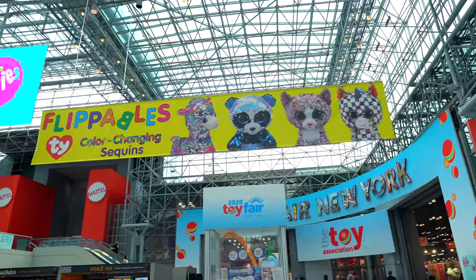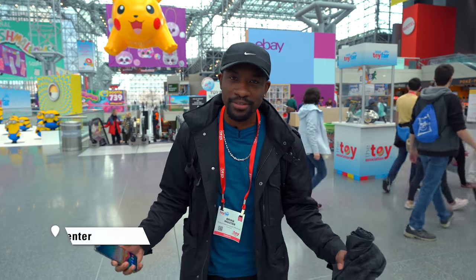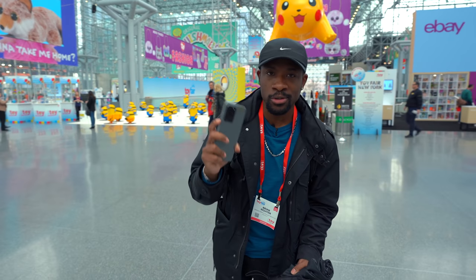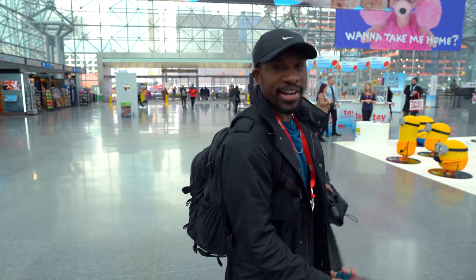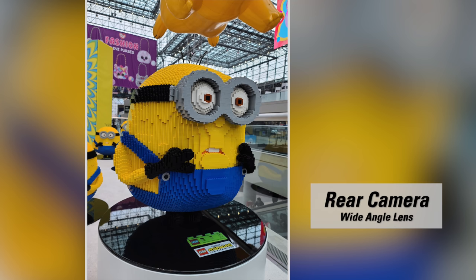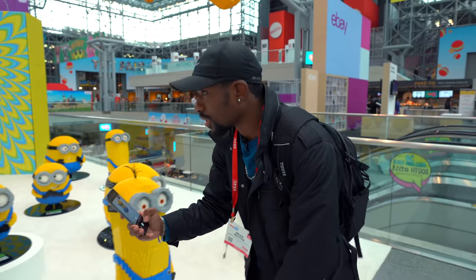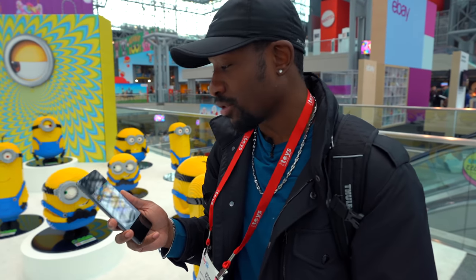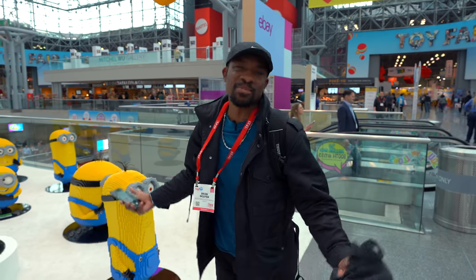Going on with our day led us to the Javits Center where I met up with Bandai to check out their latest Gundam and Dragon Ball Z figures. Bandai and Namco are here at the toy fair, so I'm checking them out. There are going to be a lot of opportunities to take advantage of the camera. Let's get a shot with the Minions — that's a sharp photo. The dark areas are pretty dark, which isn't necessarily bad, but I wonder if it's going to keep crushing blacks.